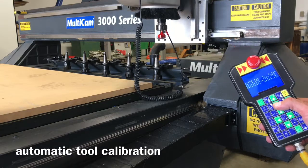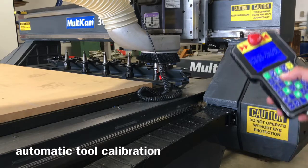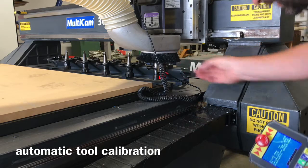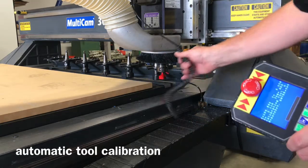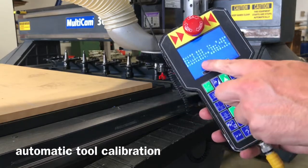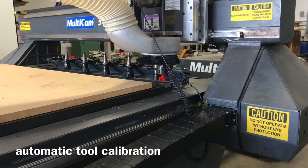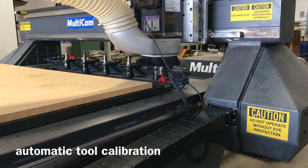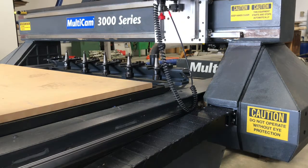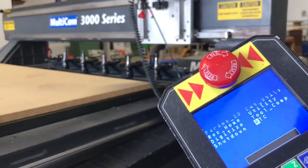At this point I can Z down to get close and stop at any time. I can also move it in X and Y to make sure it's centered over the calibration block. Then I just hit zero to auto-set — you can see that on the screen. Holding the zero button, it will automatically come down, and as soon as it makes contact on the pad it will automatically pop up. That's it — the tool has been calibrated. I cancel out of calibration, go back to the main menu, and the calibration is done.